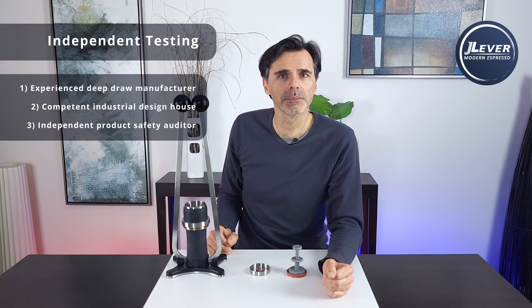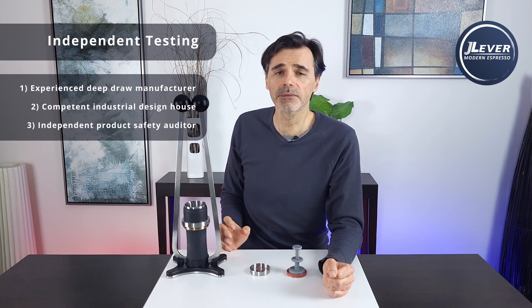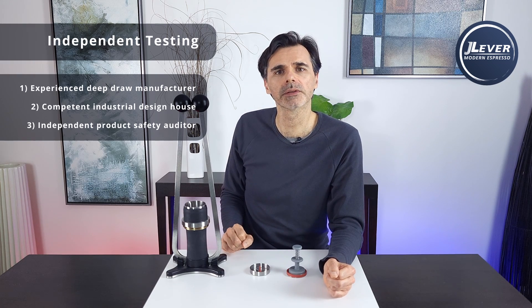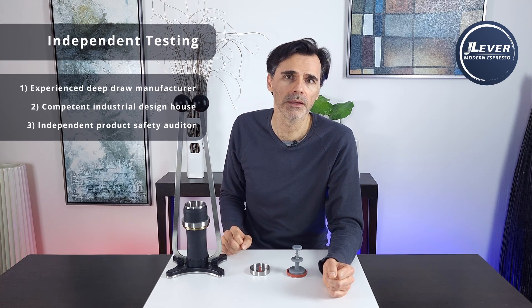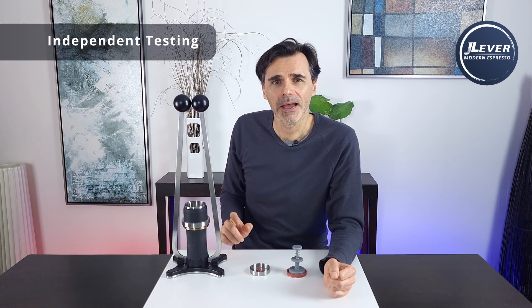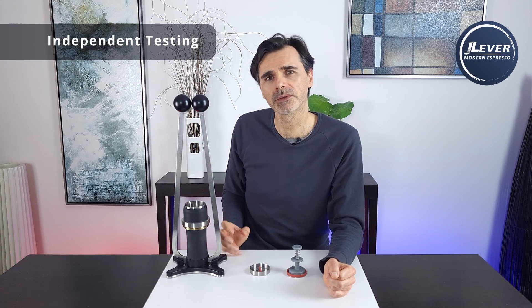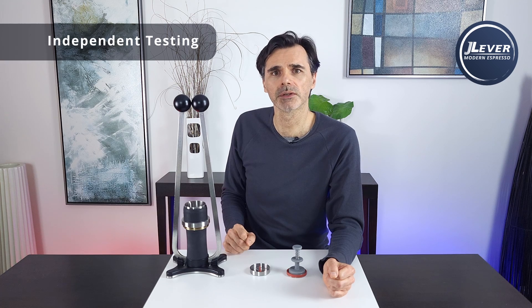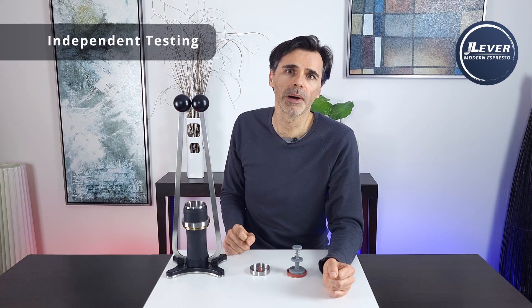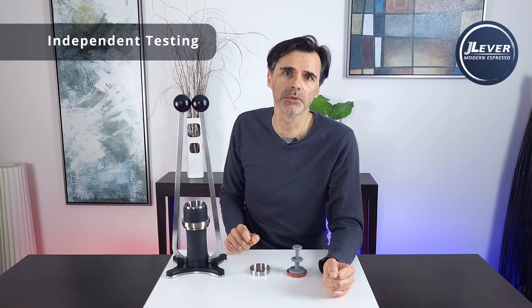Worst case scenario, they come back and say that even with all the safety mechanisms in place there's still a remote possibility that somebody could be splashed with hot coffee if a commercial basket fails. In that case, we'll need to do a custom basket where we control and specify the strength and fatigue resistance of the stainless steel grade, the design, and the thickness — so we can be absolutely sure it will never fail under normal circumstances.